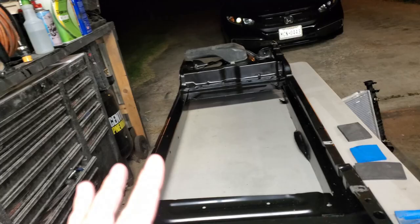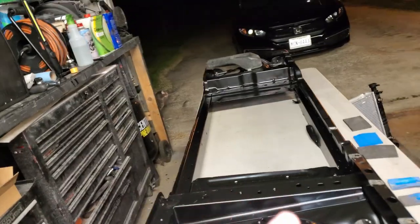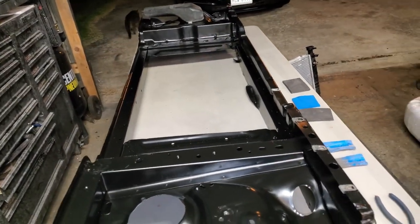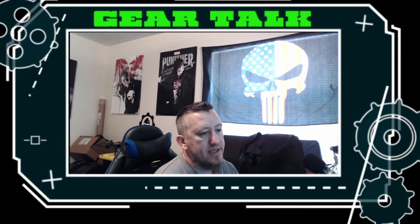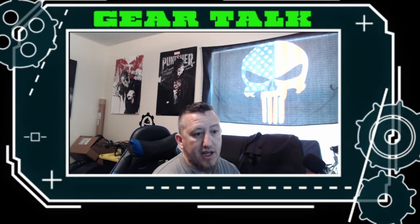I'm gonna start on the fan shroud here and I'll loop y'all through that, but I'll make a separate video just for making that shroud, so stay tuned. This video here will just be the removal part — since I have it all out and exposed, it'll be easier to build the fan shroud with everything accessible.